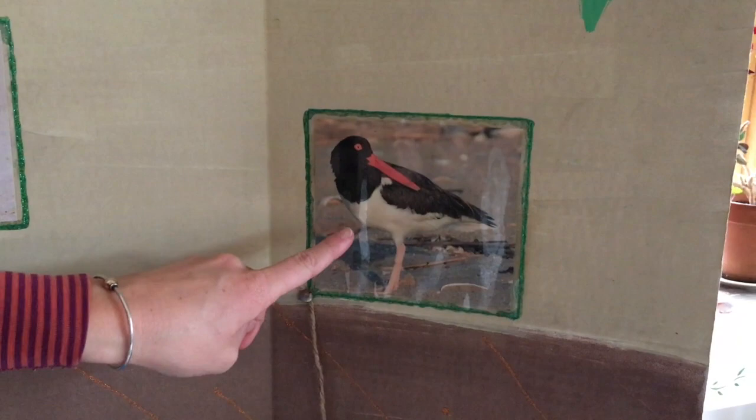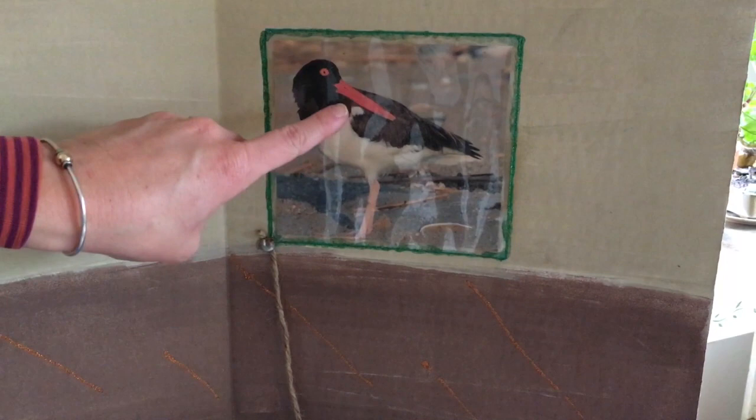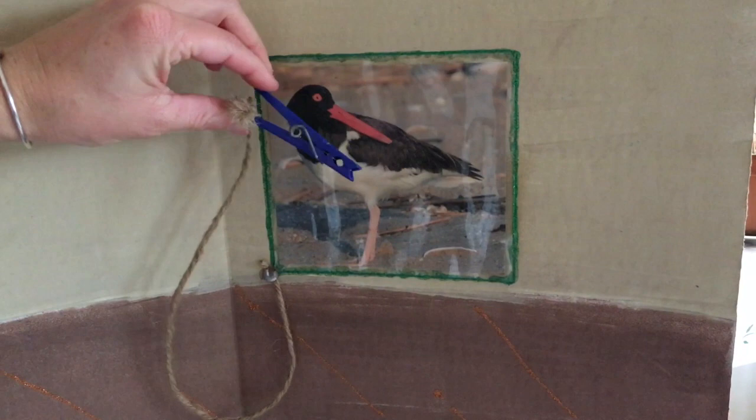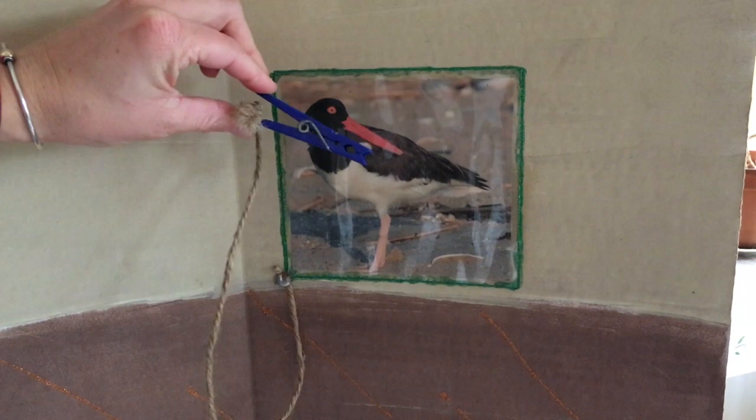This is the American Oyster Catcher. You'll notice its beak is very long and orange. If you've come out with us on a trip to Cape Poge Wildlife Refuge, you may have seen one of these American Oyster Catchers. The beak of this bird is like a clothespin, and it's able to crunch into things it burrows in the mud for.